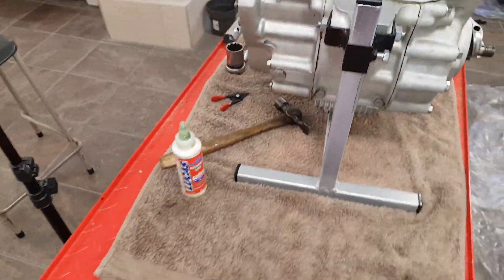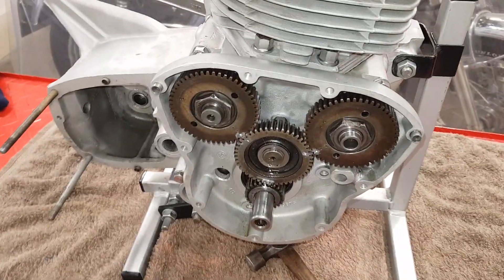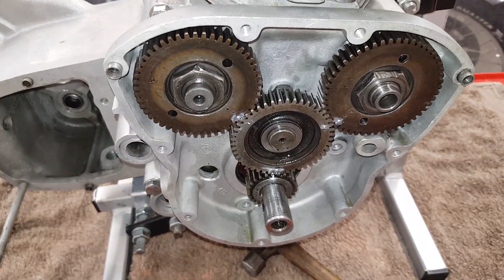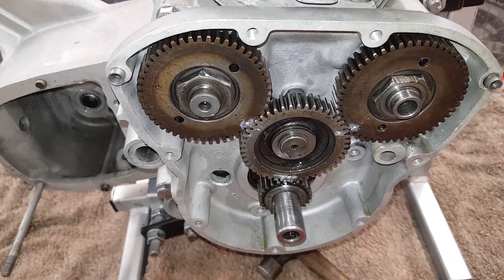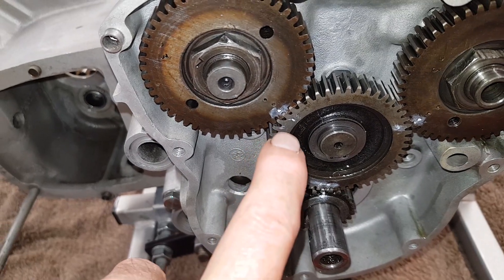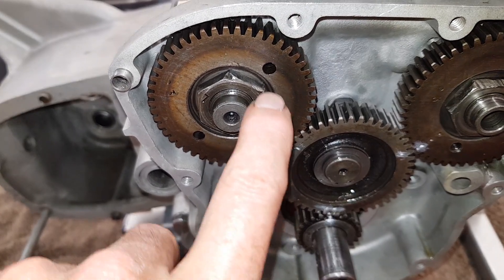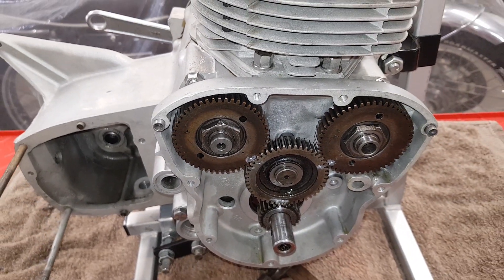I hope that's made sense. I'm sorry I lost those videos, but the basic engine valve timing is pretty straightforward on a triple. The only curveball being you use the dash and not the dot on the intermediate sprocket for the inlet timing. There you go, done and dusted.